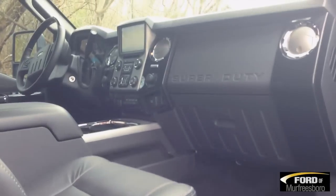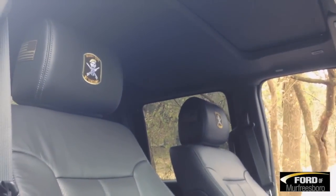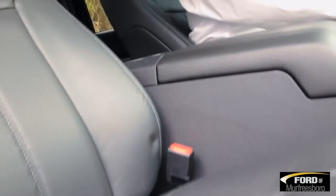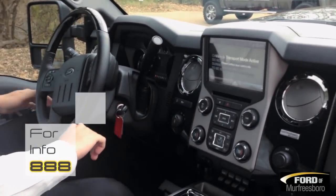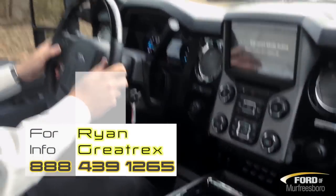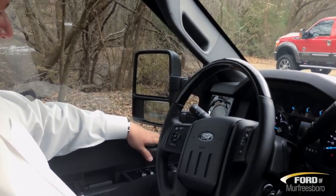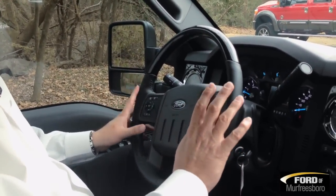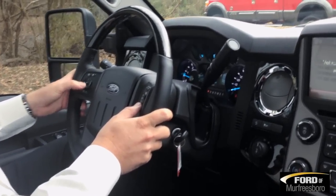Let's go inside and take a look. It is dual power seats; the driver's seat is memory. Your power fold mirrors are all one-touch on the side, with the extender for telescopic. Automatic headlamps, SYNC, Bluetooth audio — all your controls on the wheel and all your truck apps as well.